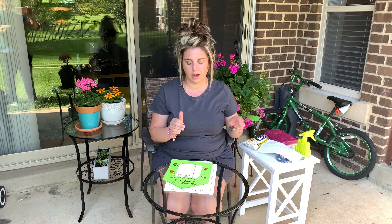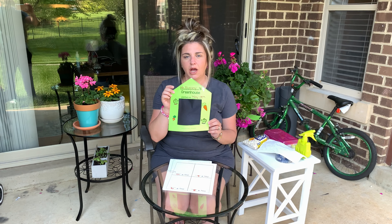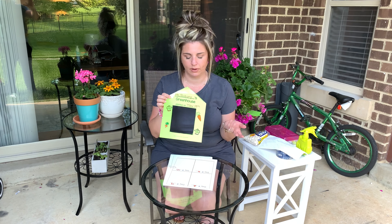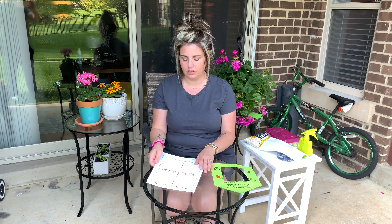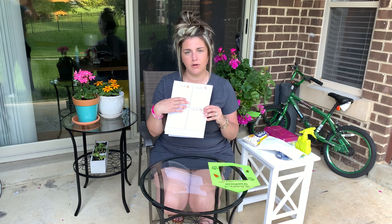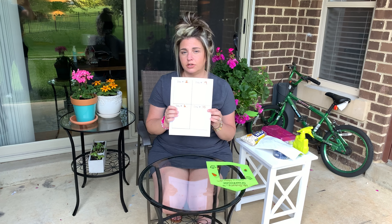I'm also going to attach the items that you're going to need to print out for your greenhouse. It's going to be a greenhouse template — I printed mine out on green, but you can use any color you want or white, whatever works for you. The other form is a documentation form, which will have the day numbers on there, and I'll let you know what days to put on. Okay, so let's get started.